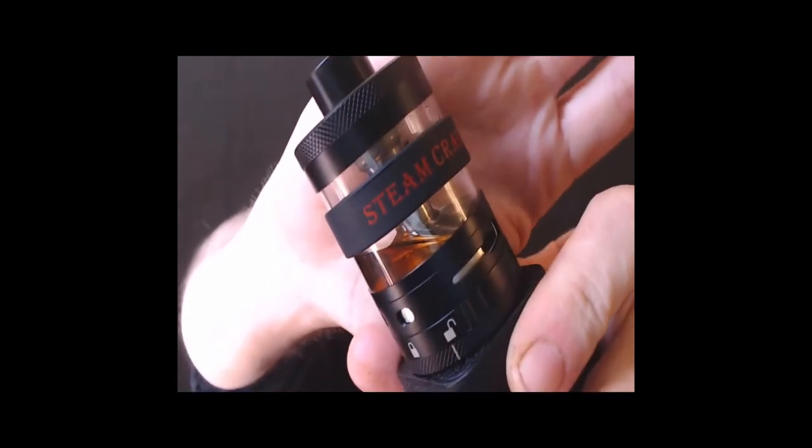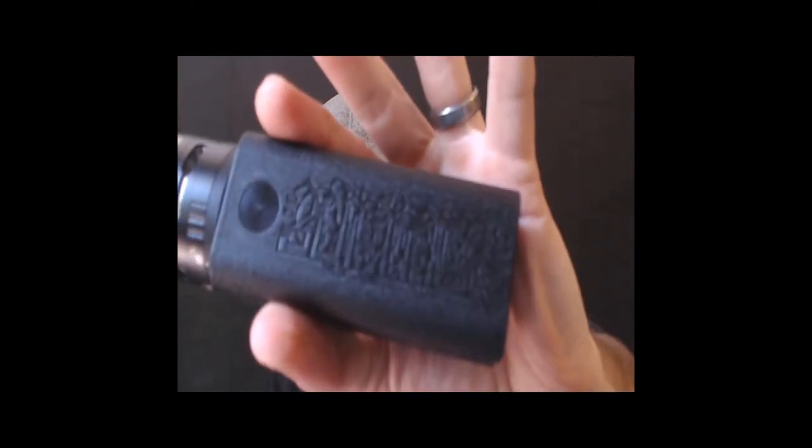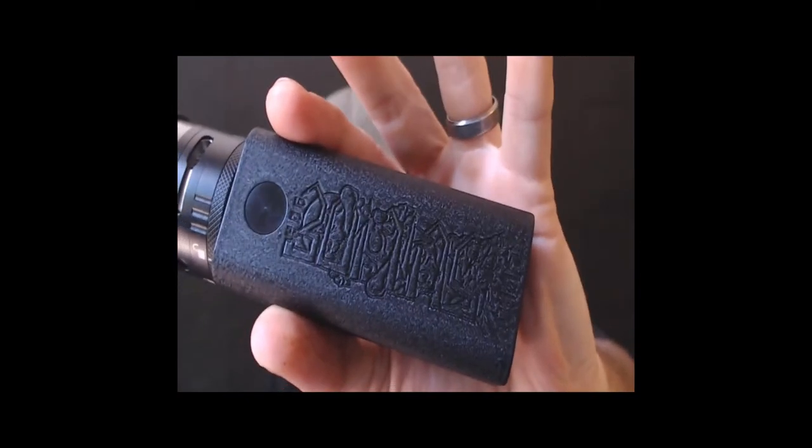You do get some of these other flavors in there. We're going to go ahead and take a few rips — we've got that loaded up in the Titan RDTA from Steam Crave, a very nice tank, sitting on top of the Suicide Mods Hammer of God V3 Stone Edition. We're going to go ahead, give this a few rips, and I'll give you guys my thoughts on what I think about this juice.